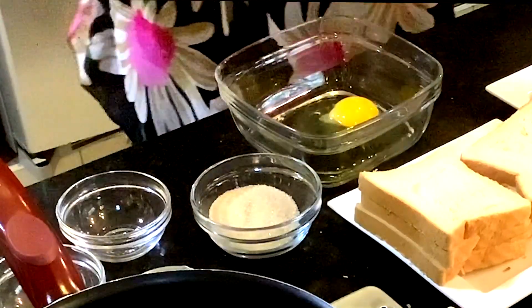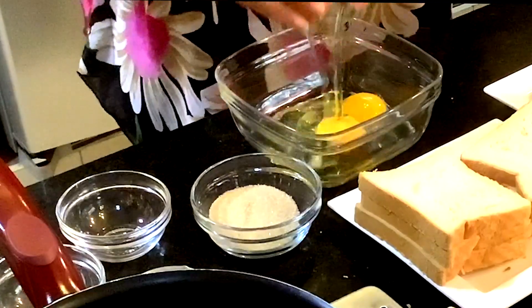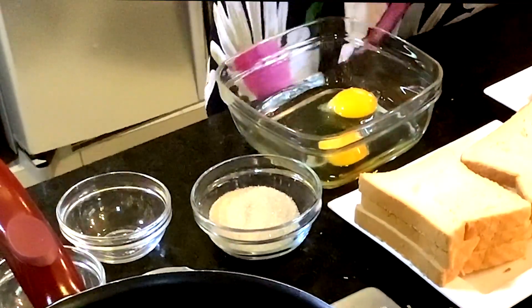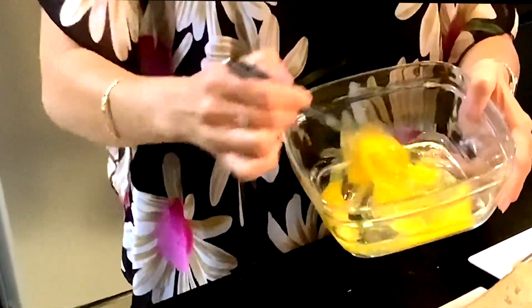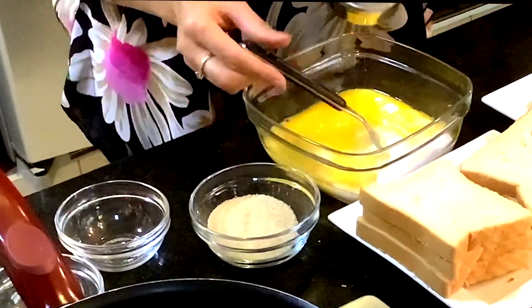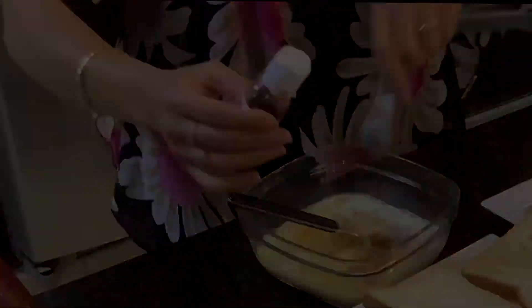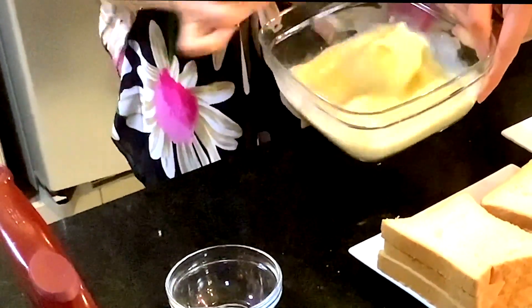First we are going to crack two large eggs into a bowl. Next you beat the yolk properly. Into it add milk, sugar, pinch of salt, cardamom powder and vanilla extract. Beat all the ingredients properly into a thick consistency.